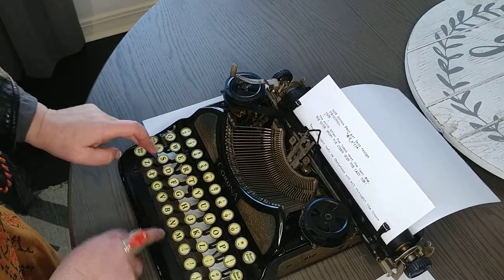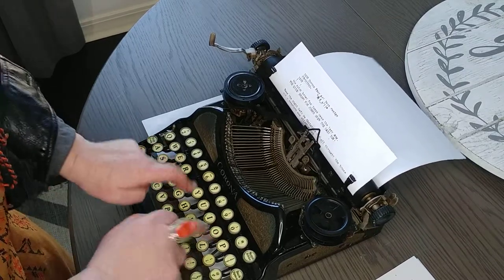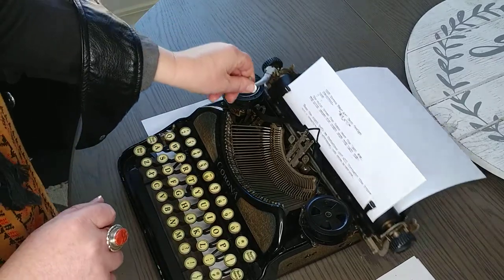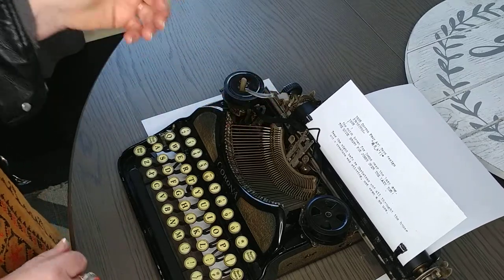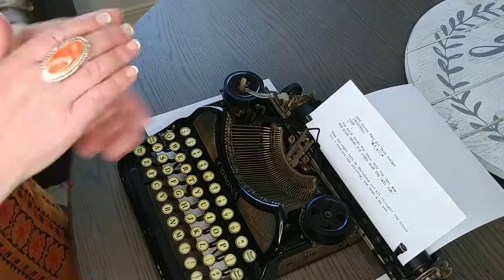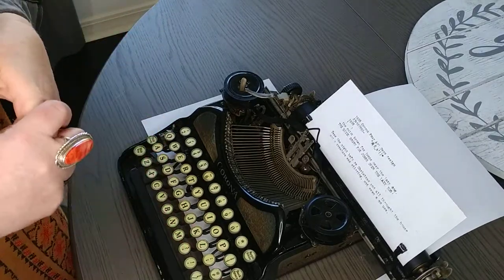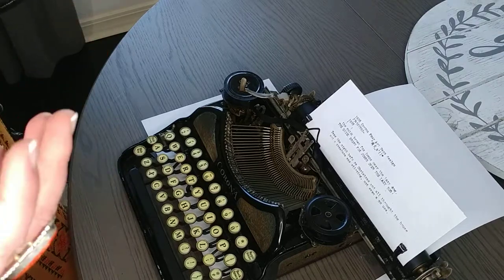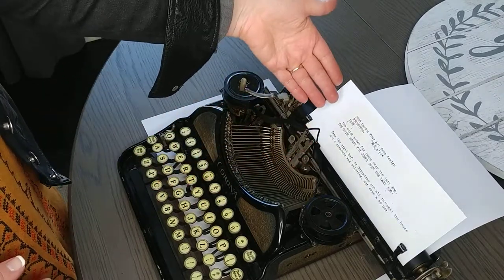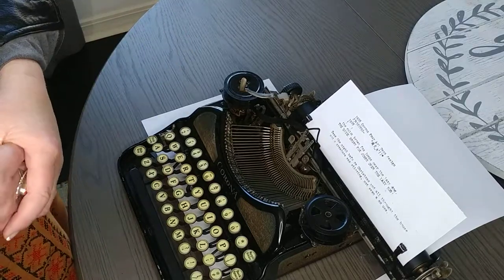It types actually really well, especially for a 1928 — I mean it's almost a hundred years old. It's in working condition, you can type your book on this, your poems, your letters, whatever it is you want. This is a working typewriter and I love it. It's beautiful, it works great. Please go on the website and look at the paper closely so you can see what the font looks like. Thank you so much for watching, have a good day.